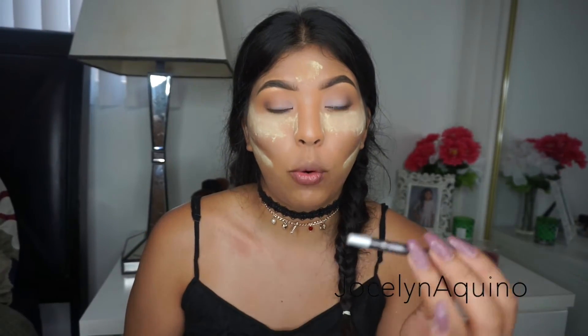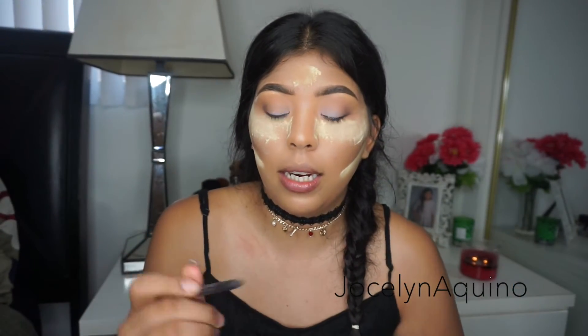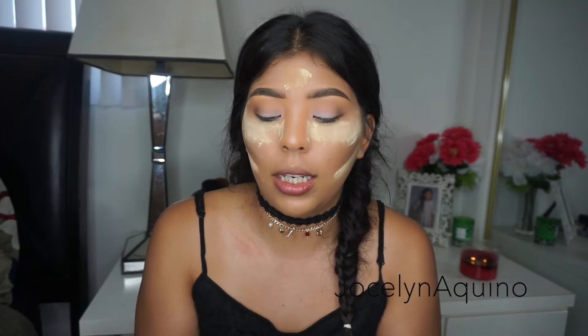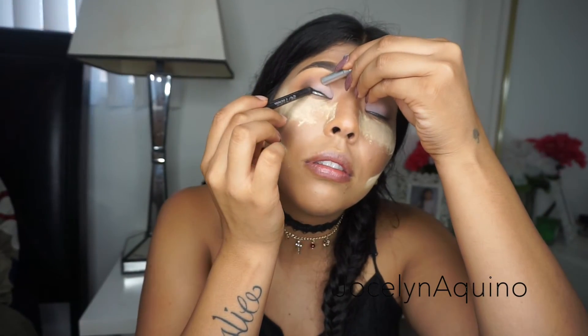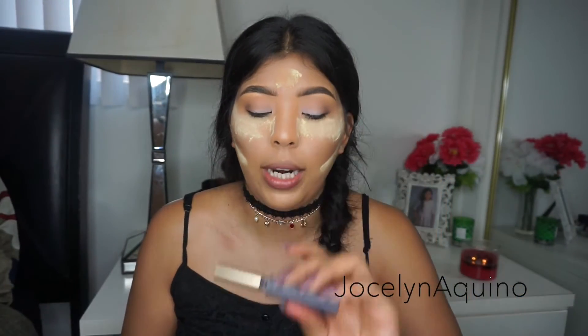For eyeliner, I'm going to be using my Urban Decay 24-7 Eyeliner Pencil and I'm going to add this on my upper waterline. Then I'm also going to be applying some of my L'Oreal liquid eyeliner.